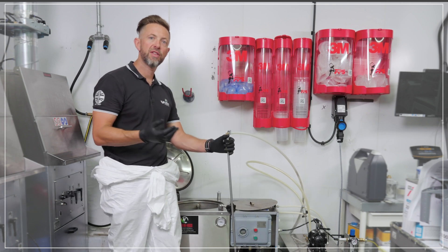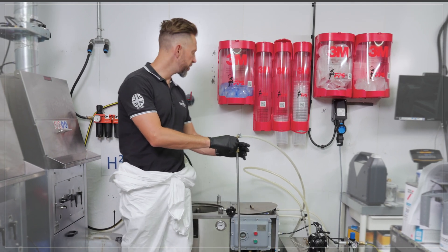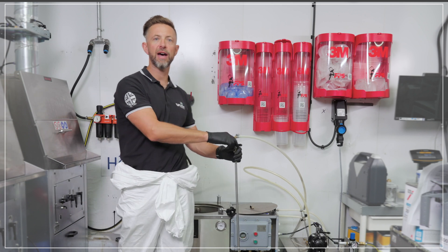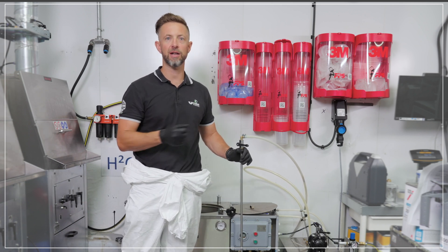There are upgrades for this system where you can opt for a fully automatic system, which uses integrated float valves that will switch the pump off when the tank is full automatically for you.